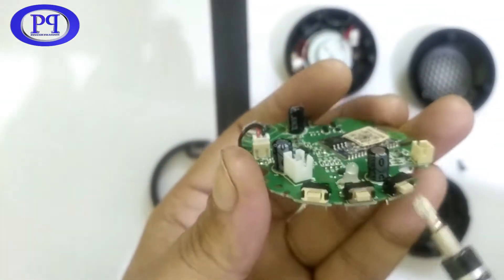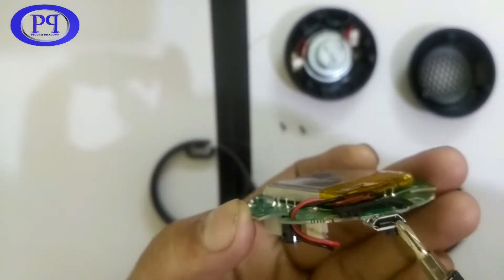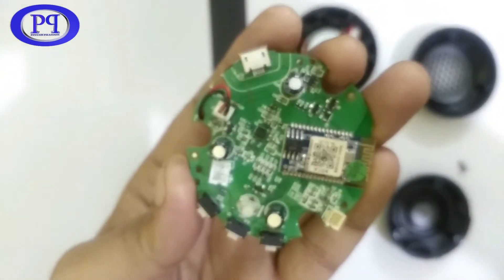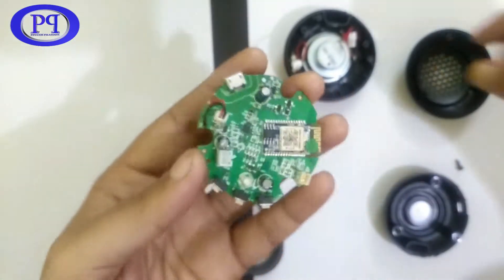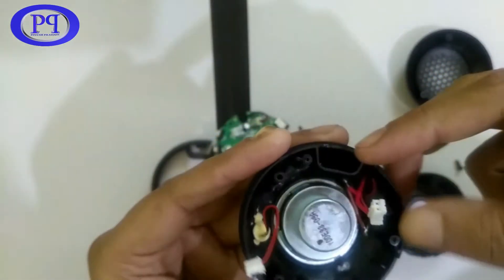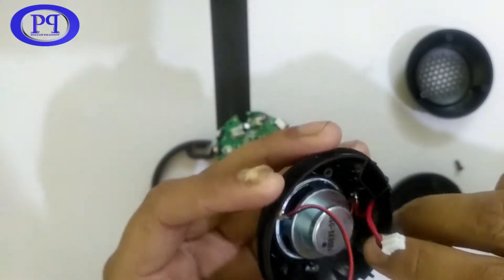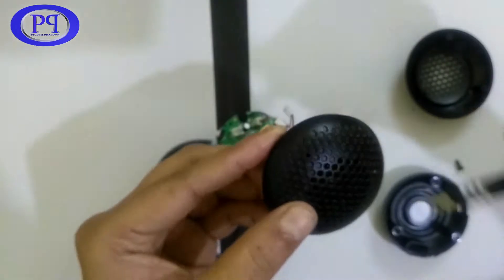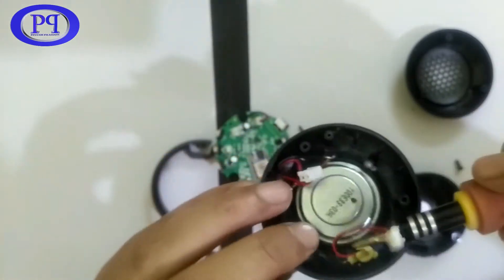These are the buttons and this is the battery. This is the micro-B type USB port for charging. On the rear part of the front cover you will find the speaker, the LED, and the microphone — which are fixed with glue on the upper front cover. This is the hole provided for the microphone, and this is the microphone itself.